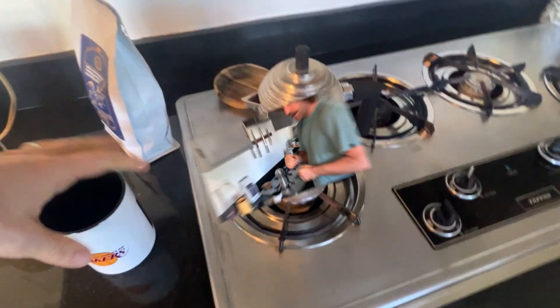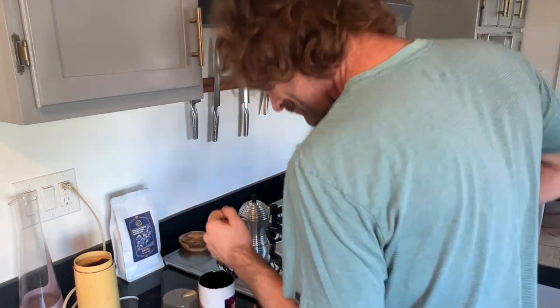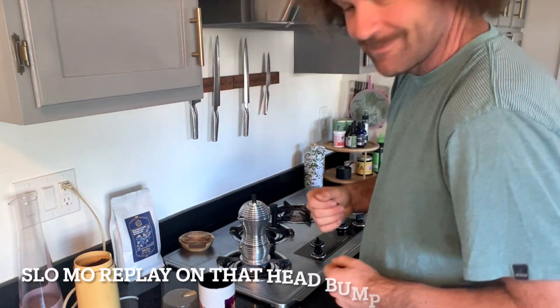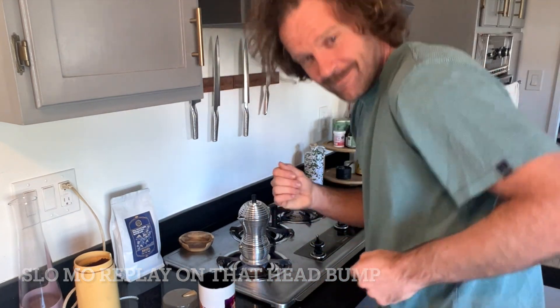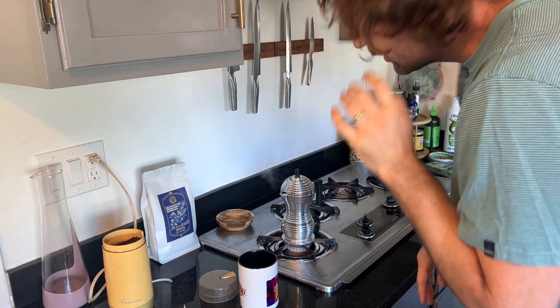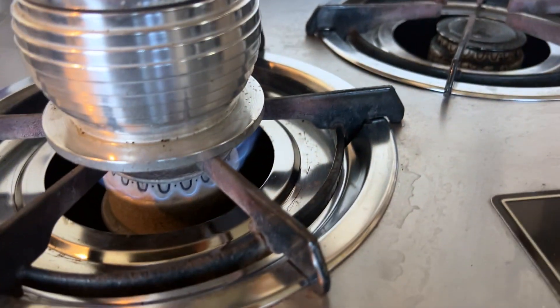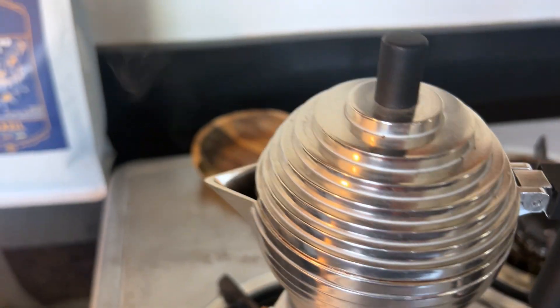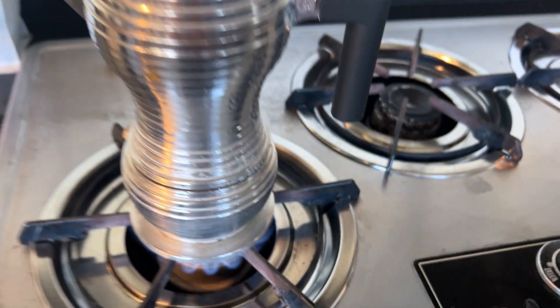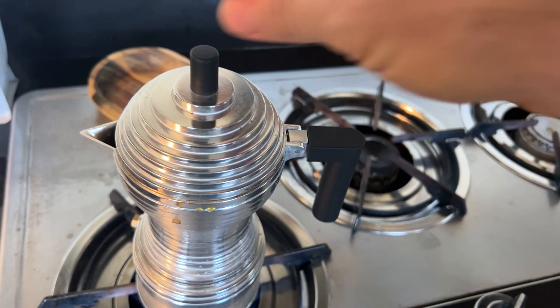So there it is — the coffee pot's got the flame going and it's just doing its thing. Now we just wait. Now's a good time to do a little dance while you're waiting. Okay, so you see this? Can you hear that too? Listen — hear that? So you hear it boiling up. Let's have a look inside. Oh yes, it's boiling, coming in.